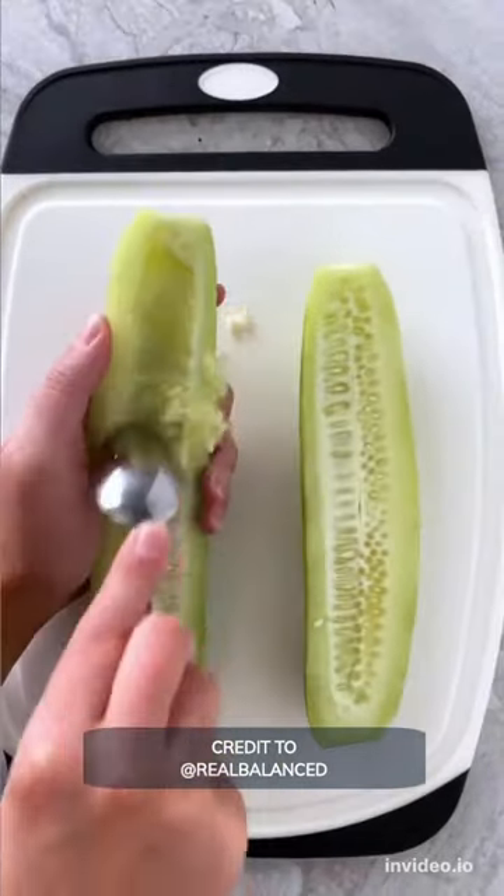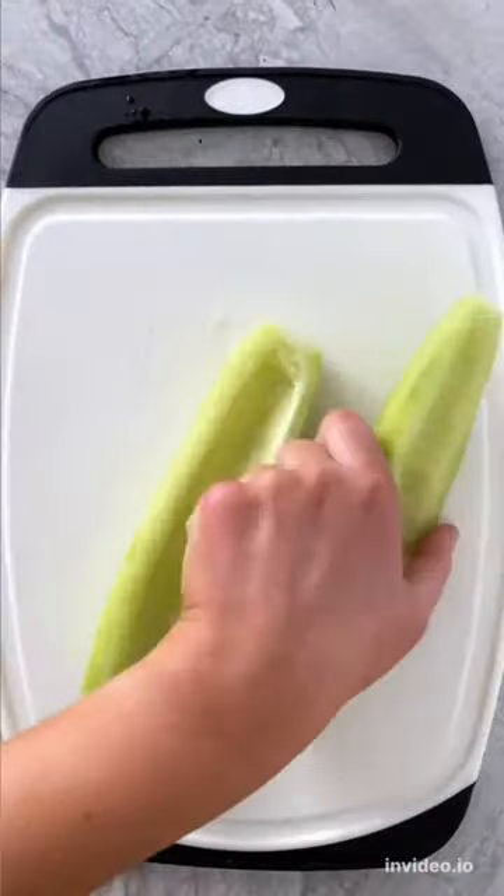Take a cucumber, cut it in half lengthwise, use a spoon to remove the seeds, and then use a paper towel to blot any excess moisture.